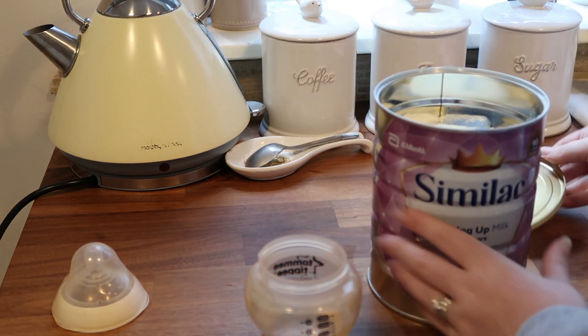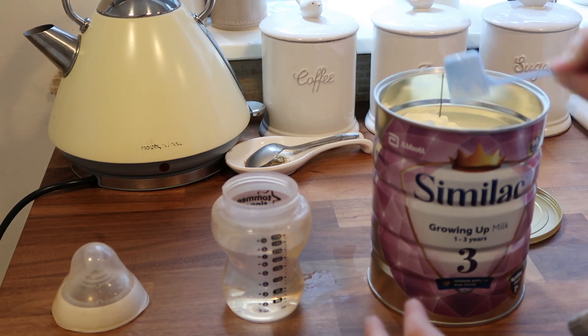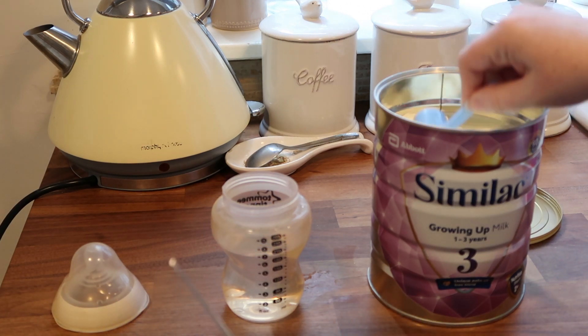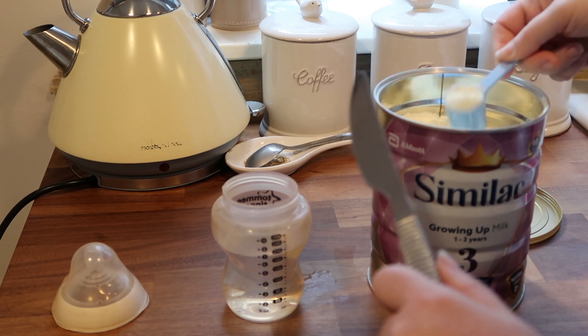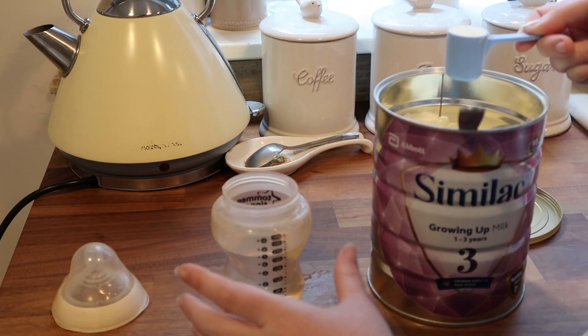Then you need three level scoops of formula. Scoop it out and take a knife just to flatten it.